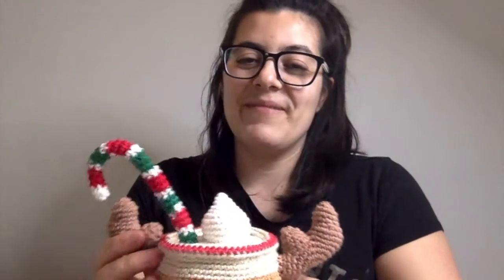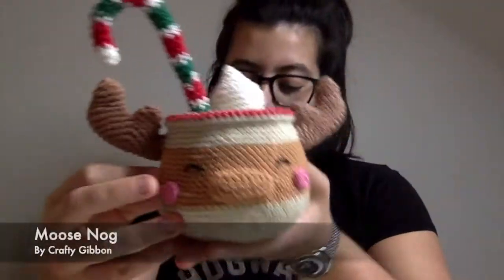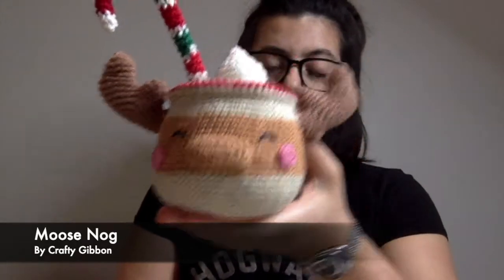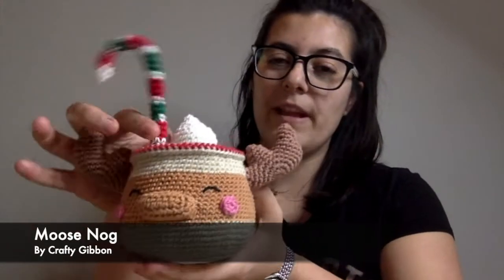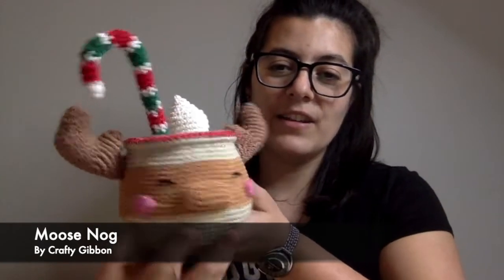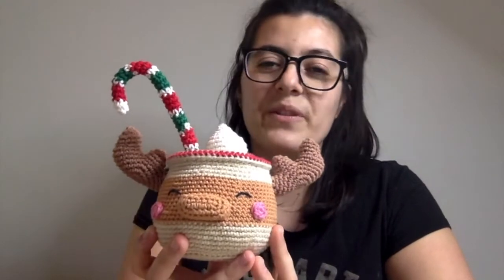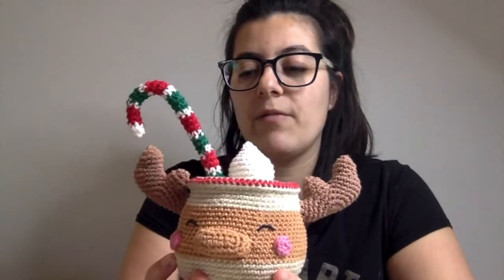That's all of my own patterns that I finished in the last month. I also have finished quite a few other amigurumis. The first one I'll show you is the one that was a work in progress since December last year — this is the Moose Nog. It's a pattern by Crafty Gibbon, and it was really a pleasure make for me. It was part of the Hurley Jolly Christmas cowl and it was just so cute, so I really wanted to make it.